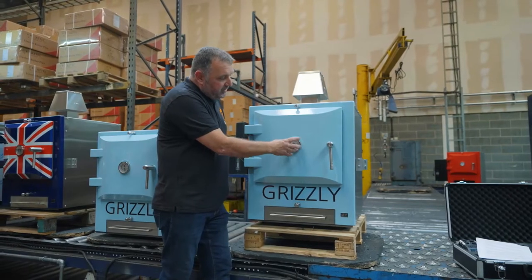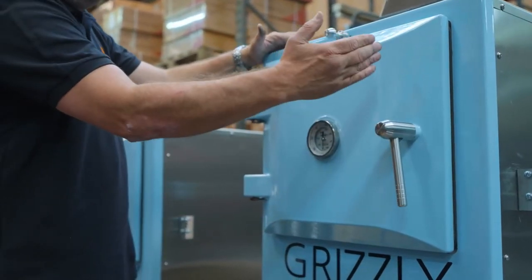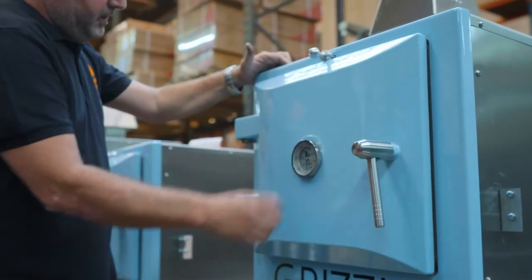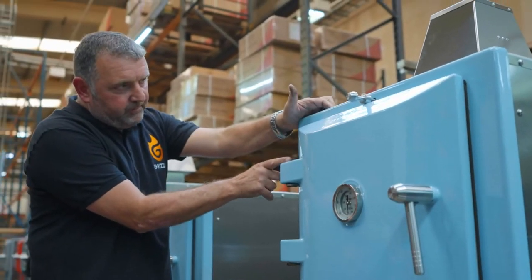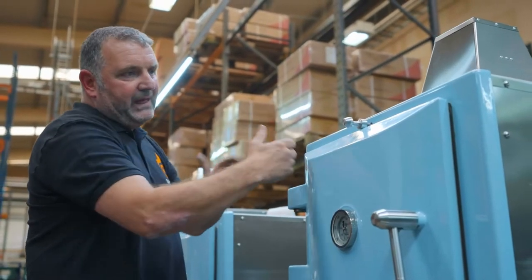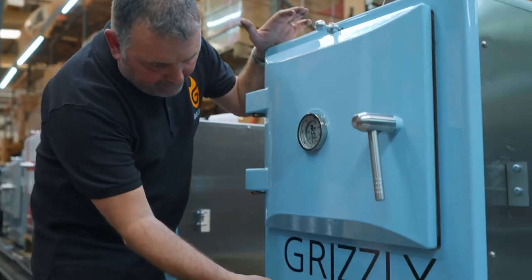This temperature gauge is one we're buying from America — the best you can buy. We have a solid stainless steel handle turned from a big bar, stainless steel hinges, a vitreous enamel front, and a cast iron door with a vitreous enamel finish.